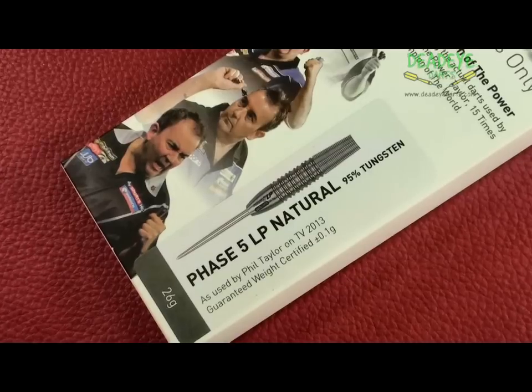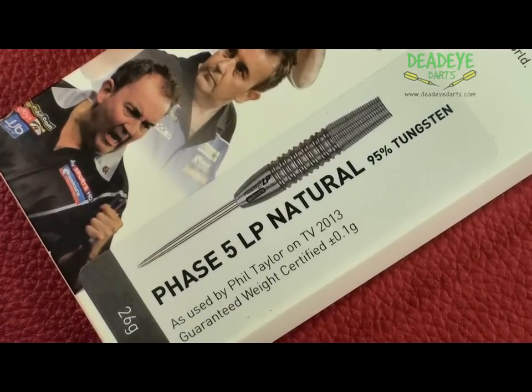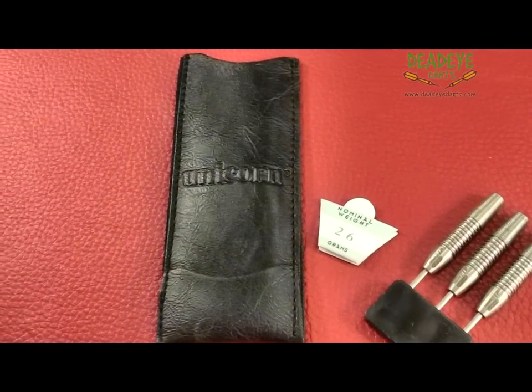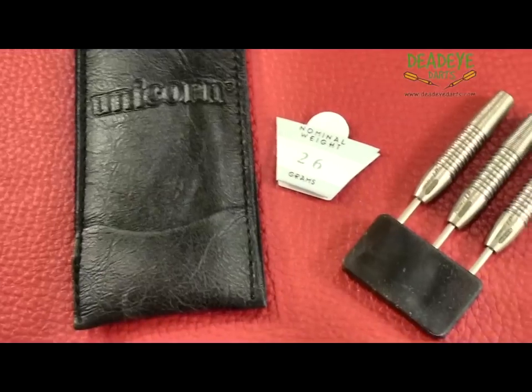The evolution of the Power Series tracks the Unicorn dart used by Phil Taylor during his sponsorship with Unicorn for nearly 18 years. The Phase 5 was used by Phil Taylor on TV from 2008 and are the most successful darts ever made.